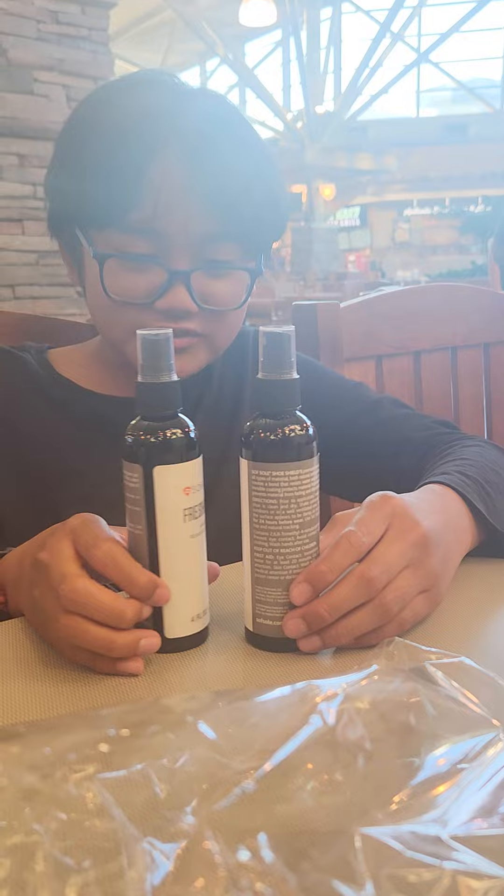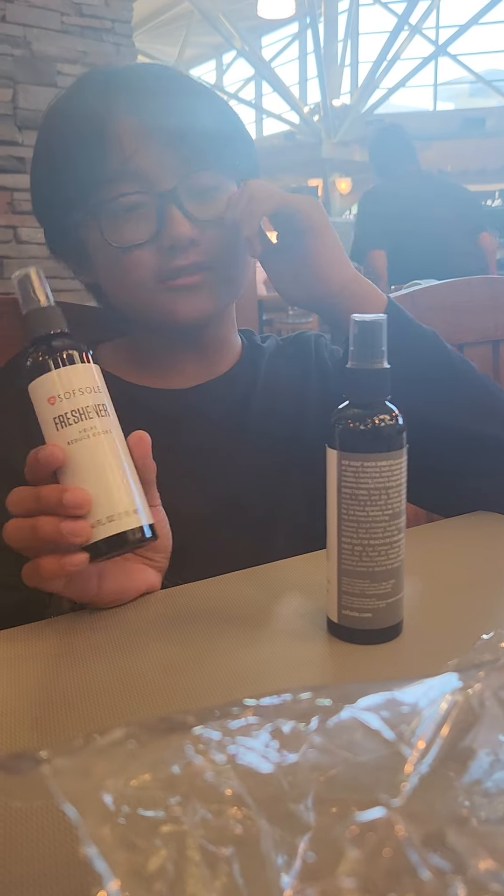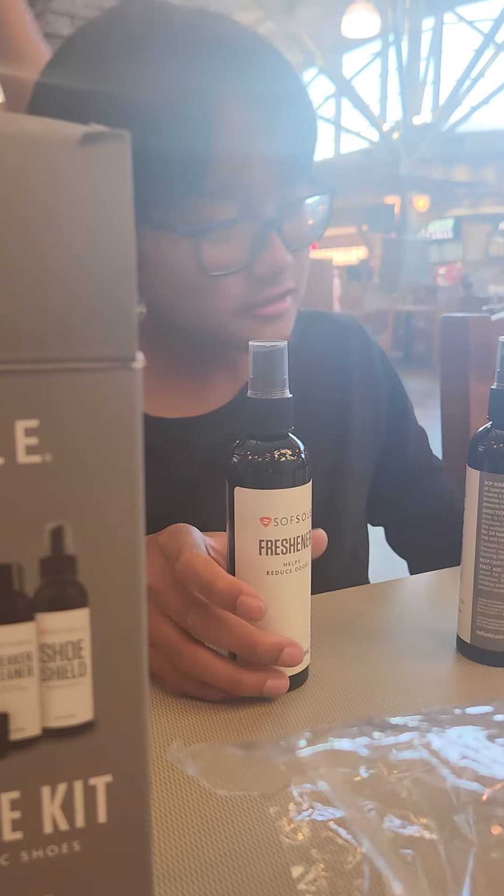Maybe what you could even do, you could look it up on YouTube, right? Look it up on YouTube. So how many shoes are you going to clean a day? One. Or two. I got...